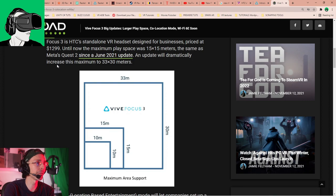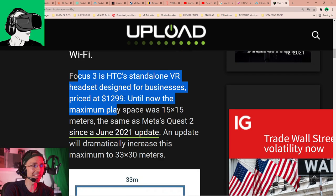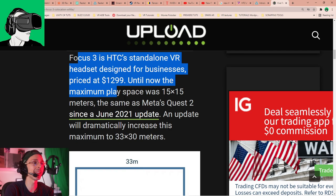The Vive Focus 3 is a standalone VR headset, which basically means you don't need any third-party hardware placed around your room for tracking to work — both for the headset itself and for the controllers. Everything is built in, so you just plug it in and play.